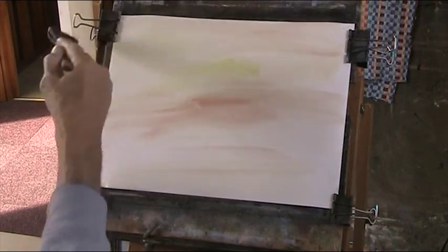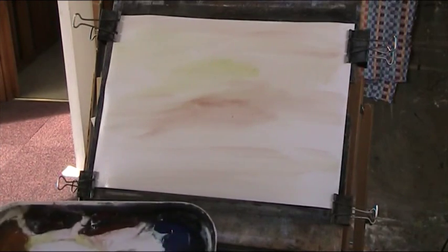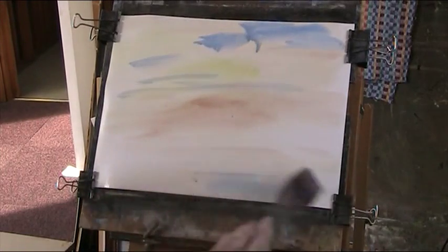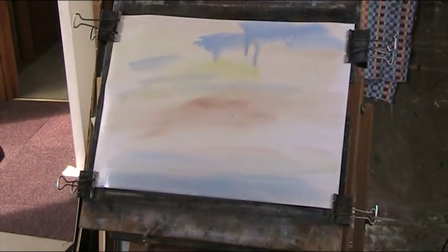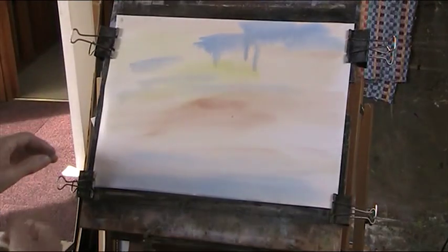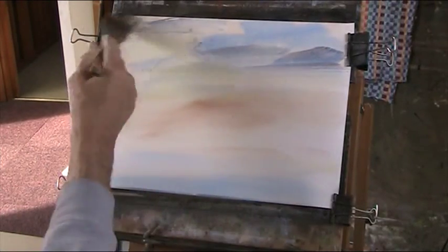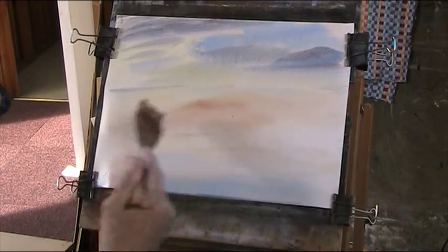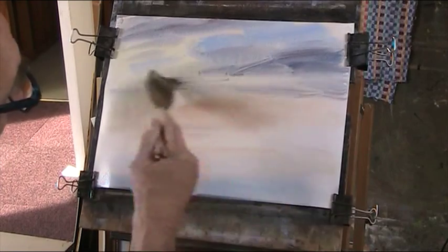Now the brush is split so it's going a bit streaky. A bit of blue, nice and loose paint. My board is about 75 degrees — pretty steep but not as steep as it has been. I'll put in a bit of cloud now — a bit of light red and ultramarine. So we've got all these different elements: light in the sky, a bit of blue showing through, and some cloud shadow. For wet-in-wet, that to my mind is a complicated sky.